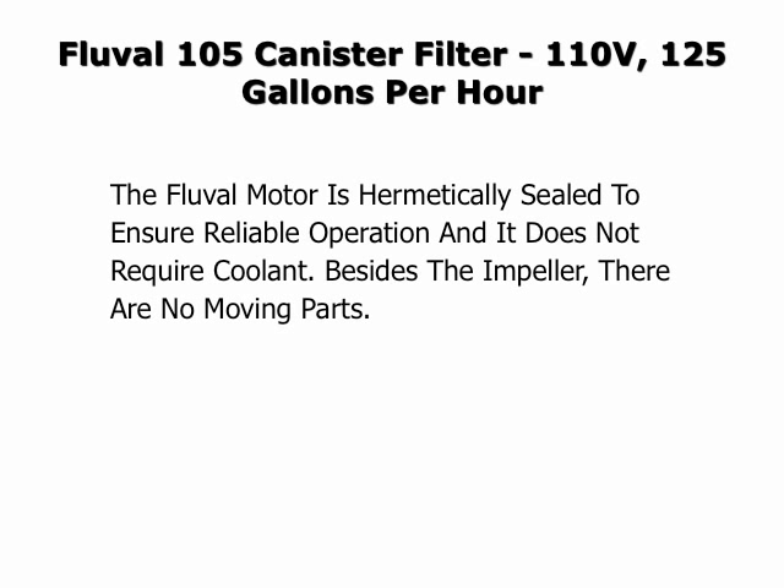The Fluval motor is hermetically sealed to ensure reliable operation and does not require coolant. Besides the impeller, there are no moving parts.